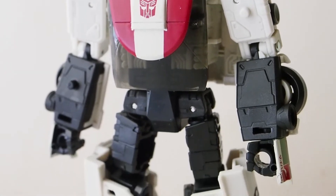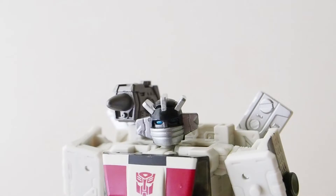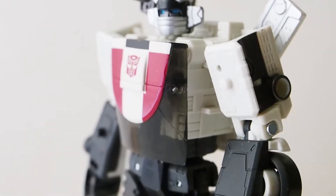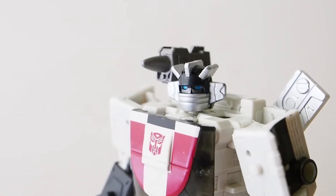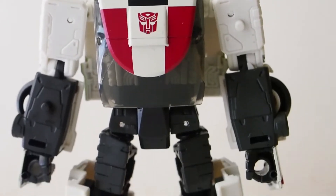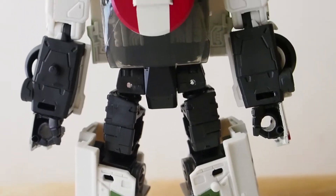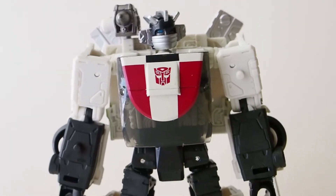Here's a look at him — really good-looking figure, I like it a lot. The cannon is a little small compared to the cartoon version, but I'm okay with it. Overall I think they did a fantastic job with this figure; it's again a lot of fun to transform.